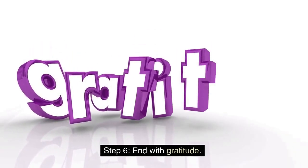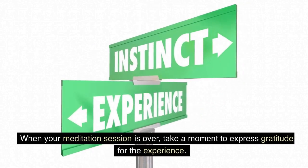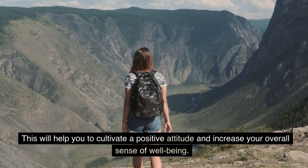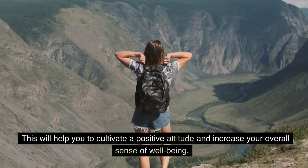Step 6: End With Gratitude. When your meditation session is over, take a moment to express gratitude for the experience. You can say a simple thank you to yourself or to the universe. This will help you to cultivate a positive attitude and increase your overall sense of well-being.